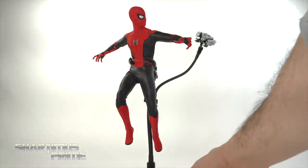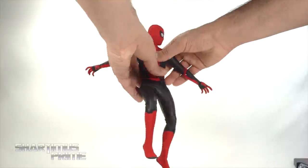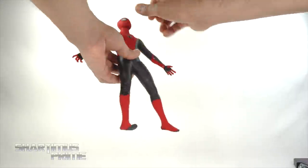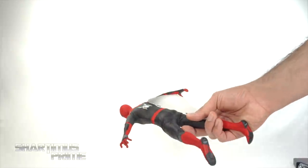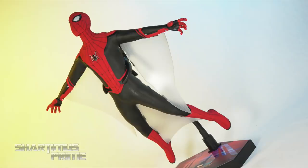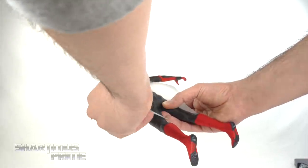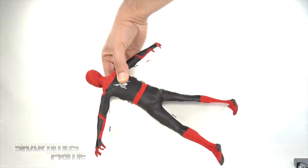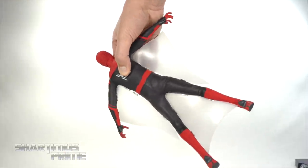Before getting into the articulation, I wanted to show the figure next to the drone so you can see how they scale together. I also wanted to show off the web wings. You have to pose the arms facing downward just a bit, and spread the legs out so there's space for the web wing to go in between. I always aim for coming up over the top — this just rests here. It's not 100% perfect but it does work. You can utilize the stand with it, which is tricky, but it's a little flimsy, there's some gappage, and you have to fuss with it — but it does work.